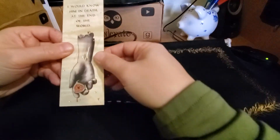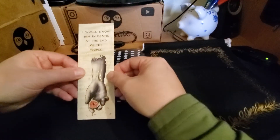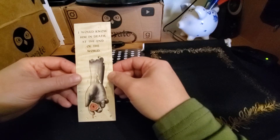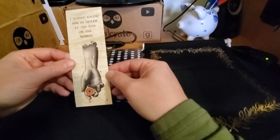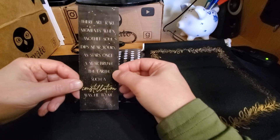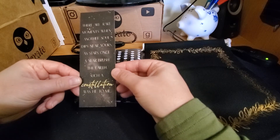We've got one of those — I believe they call it a woodmark — it's a wooden bookmark. It says, "I would know him in death at the end of the world." That's really pretty.